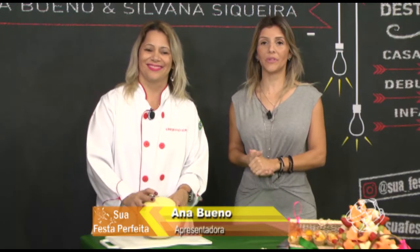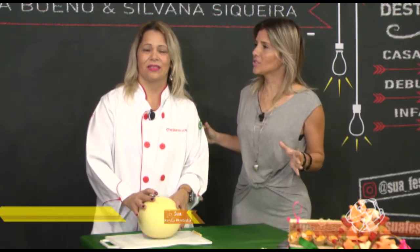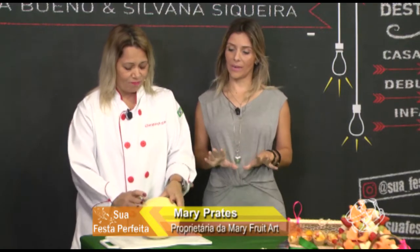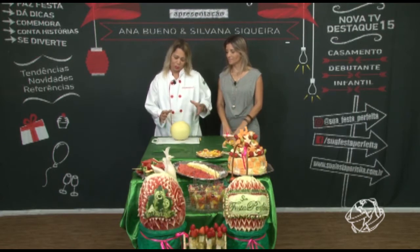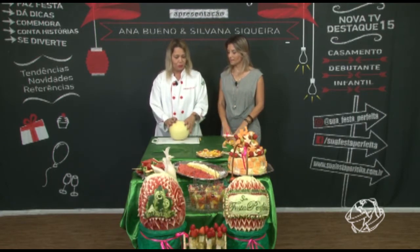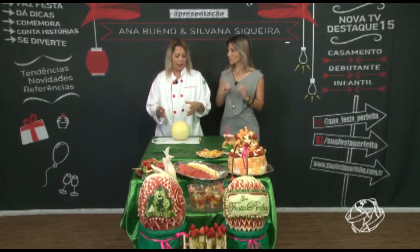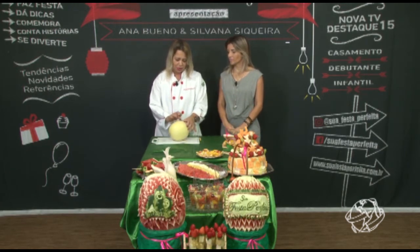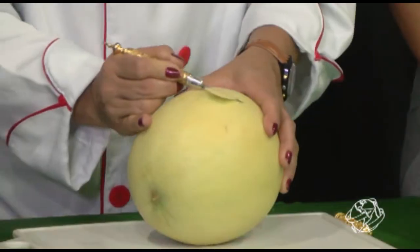Estamos de volta com o programa Sua Festa Perfeita, falando de tendência, fruta e artesanato — são frutas artísticas, a mesa artística. Agora vou ensinar um passo a passo — uma coisa mais básica. Vou ensinar a fazer uma flor, que as donas de casa podem aprender pra decorar. Pode ser melão, melancia, qualquer fruta. Eu escolhi esse melão porque ele tem uma polpa avermelhada, então fica um tom bonito. Vou começar tirando a casquinha para facilitar.